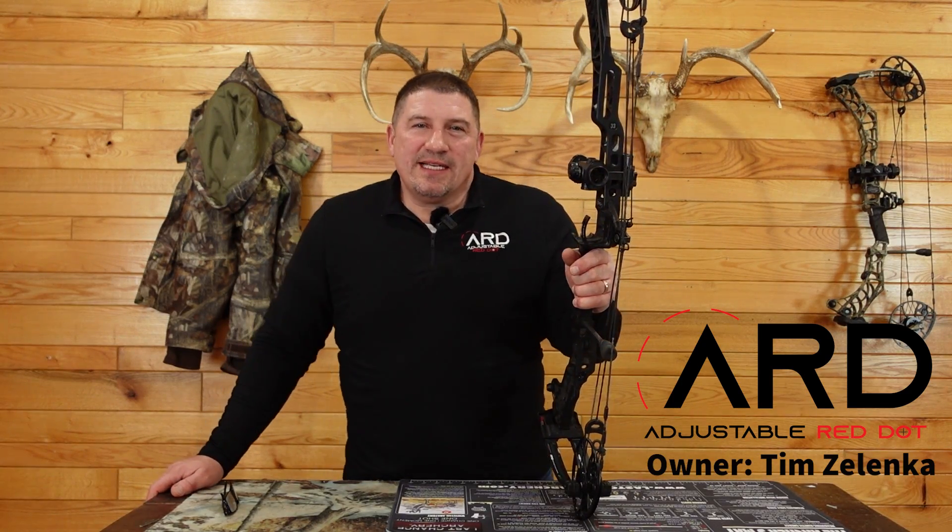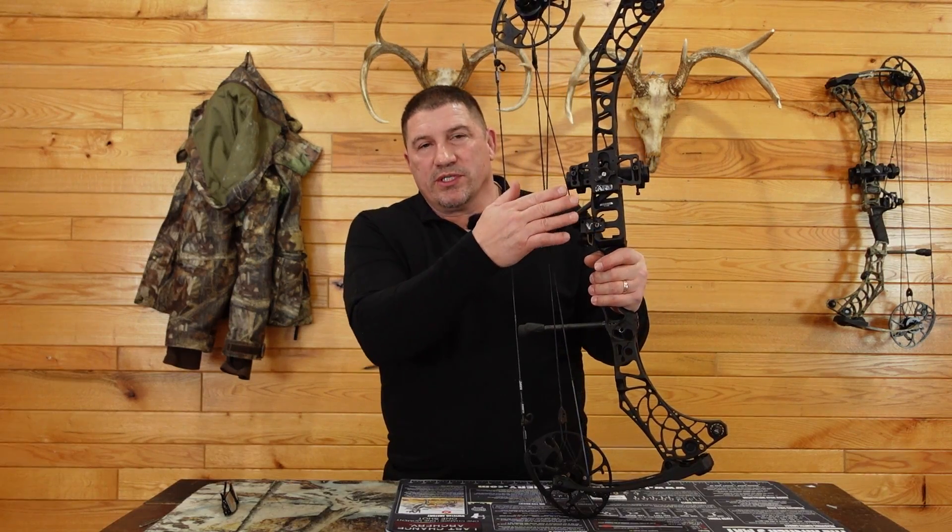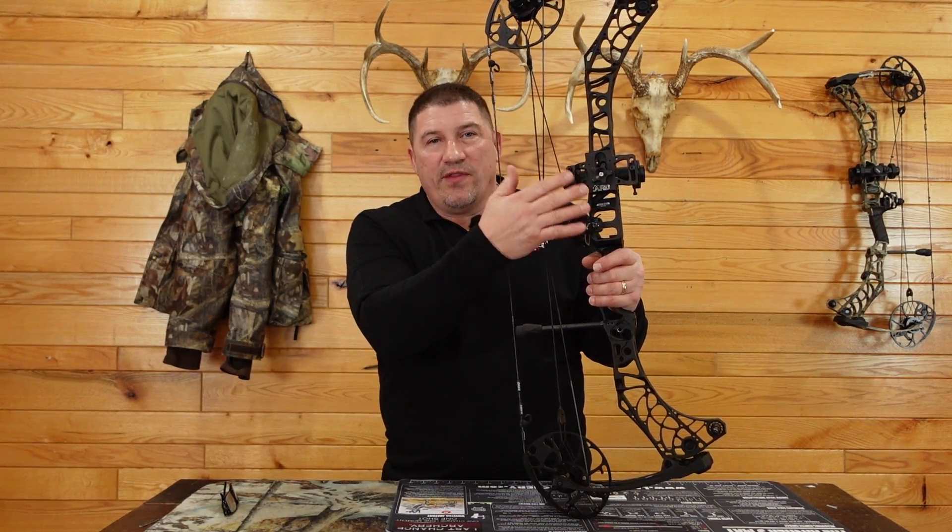Hi, this is Tim Zelenka, owner of Adjustable Red Dot. I'm going to take a few minutes to talk about how a red dot works and how it works on a bow, and then go into how our mount works, what's special about that, and how that works on a bow.